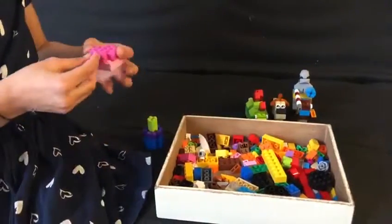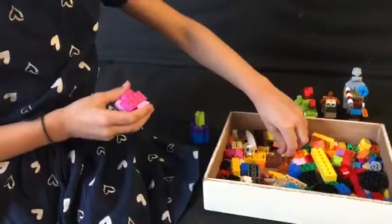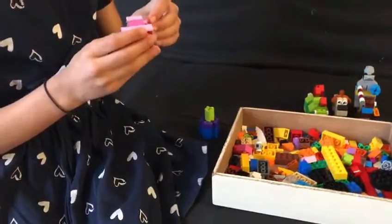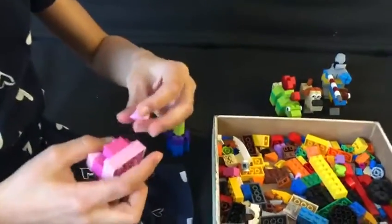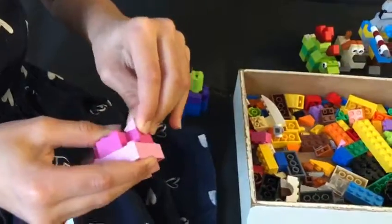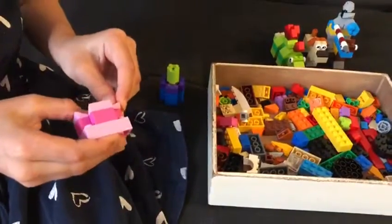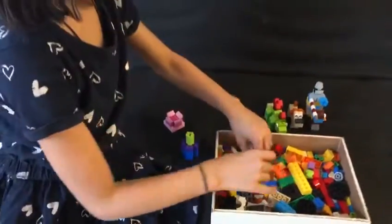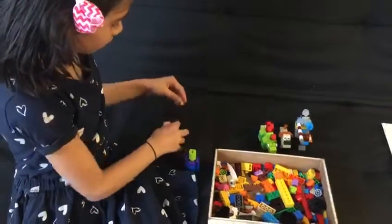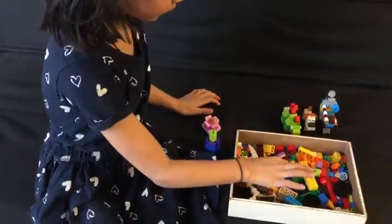Now, we need to go with it. Now, let's go with the right red.